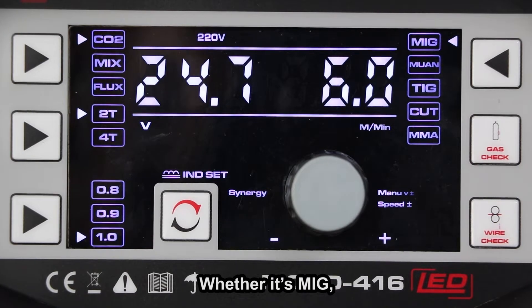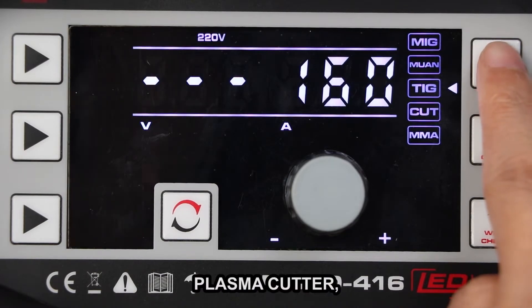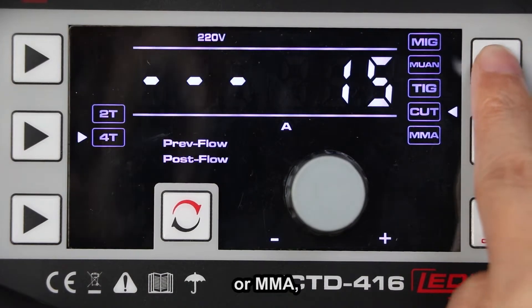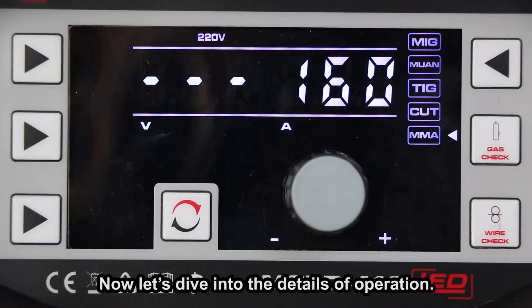Whether it's MIG, TIG, plasma cutter, or MMA, this multifunction MCTD416LED will get the job done. Now let's dive into the details of operation.